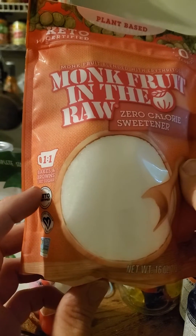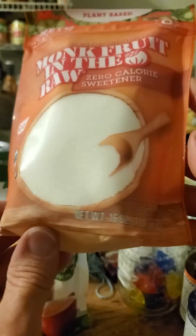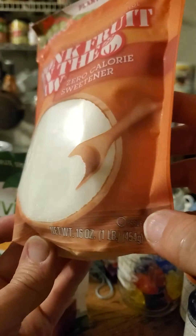It's a one-to-one replacement for sugar, keto-certified, certified vegan, non-GMO, and PARV, so it's safe for Jews.